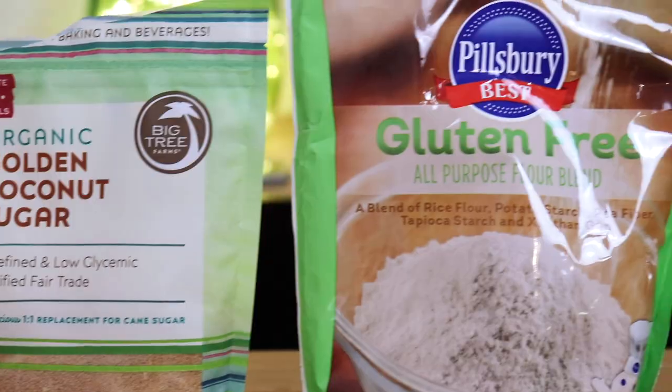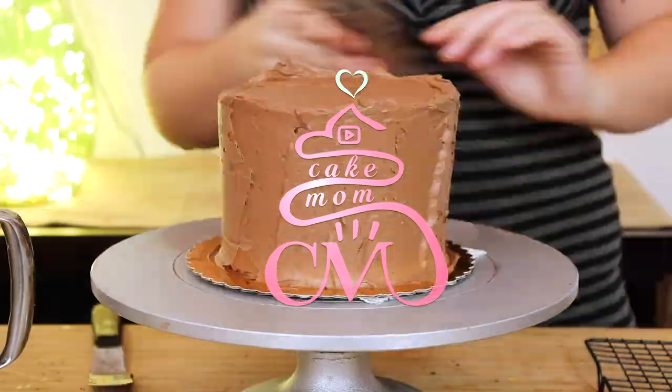Today I'm going to show you guys how to make a gluten-free, cane-sugar-free, and lactose-free chocolate orange cake. Hi, welcome to Cake Mom. I'm Abby and on this channel I share with you guys some of my favorite tips and techniques, as well as recipes to help you with your home baking projects.